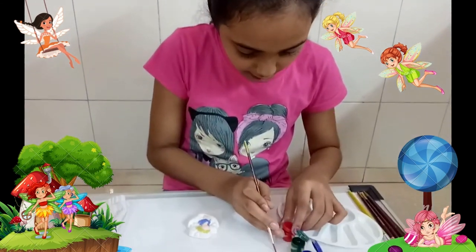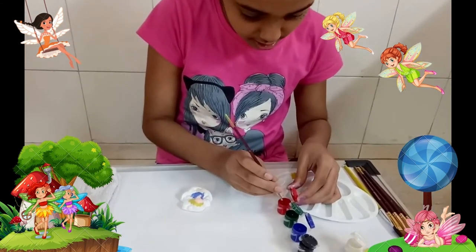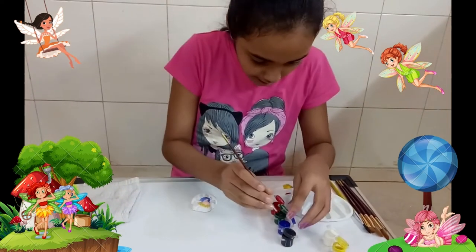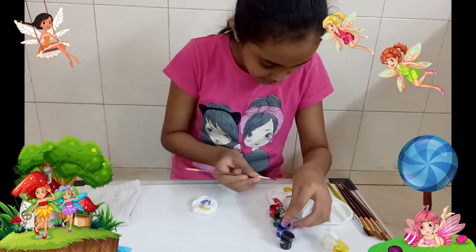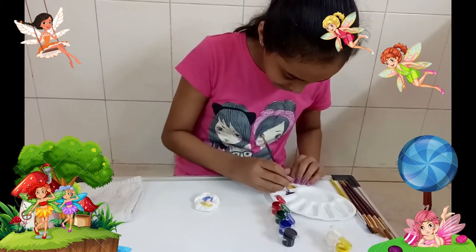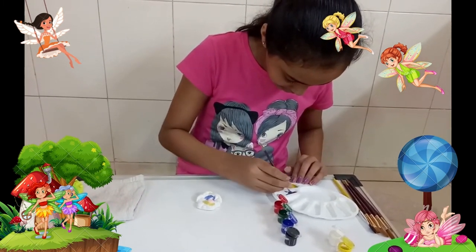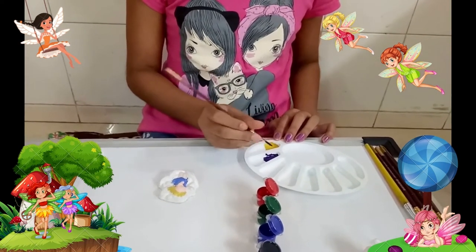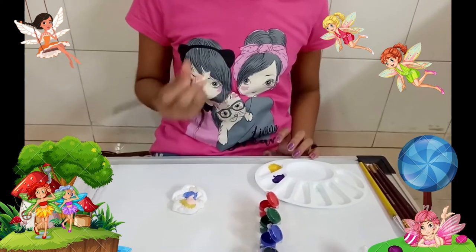For the wings I am going to make the color purple, for which I will be needing red and blue. Now we will mix it. The color purple is ready, so now we will paint the wings.